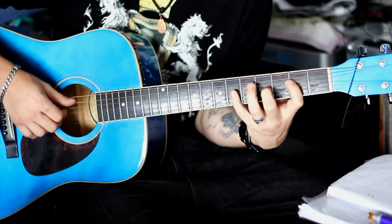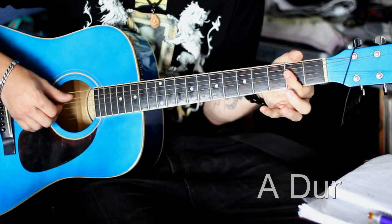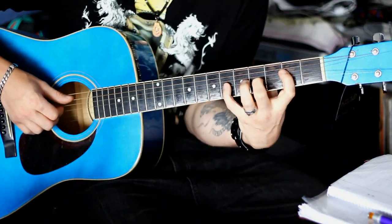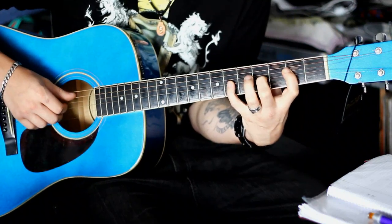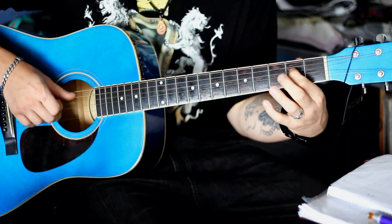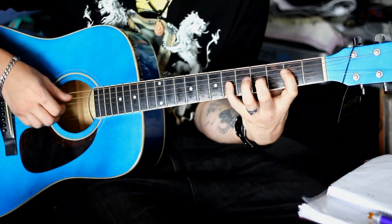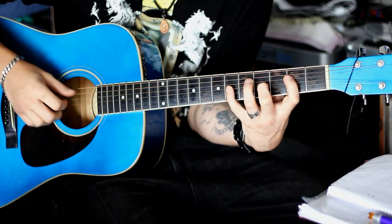Fangen wir mit dem ersten Akkord an. Das ist ein A, aber keins wie ihr kennt – also A-Dur. Ein bisschen tricky gespielt. Und zwar sieht der so aus. Ist eine kleine, leichte Spreizung. A-Saite leer. Danach mit dem Zeigefinger hier – D-Saite zweiter Bund. Und mit dem kleinen Finger hier – G-Saite sechster Bund. Stellt euch schon mal die Hand so ein, dass ihr praktisch später hier alles perfekt greifen könnt.